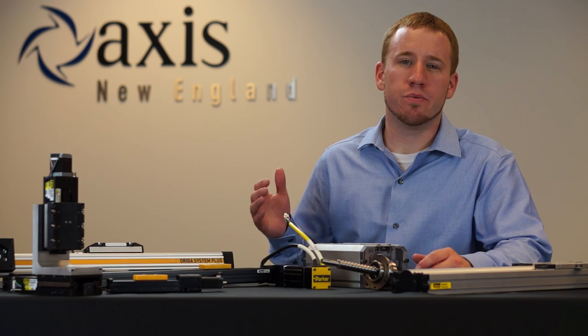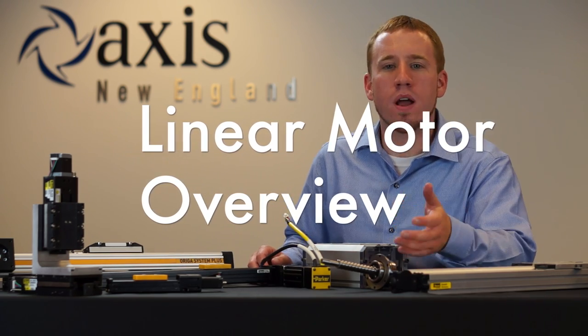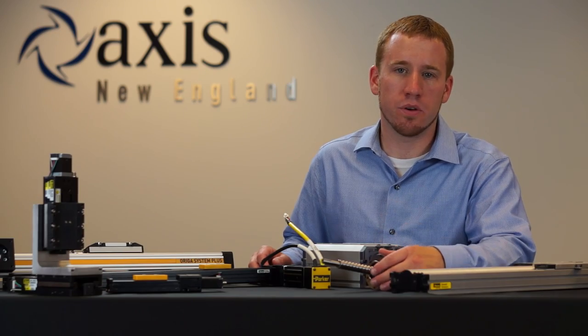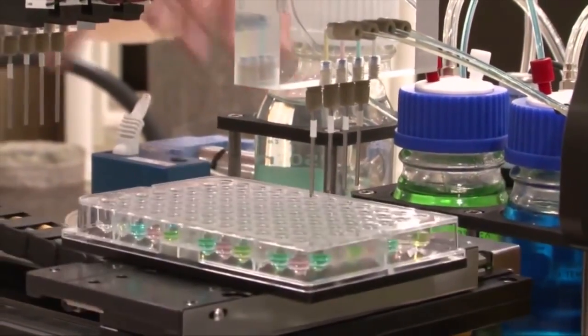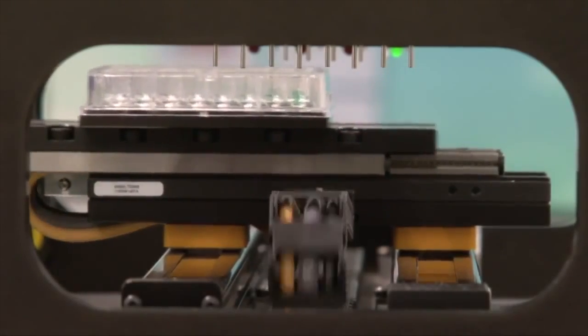The linear motor is unique compared to the belt and screw because it's a direct drive system, directly coupled to the load. Linear motors operate by using rare earth neodymium magnets along with a servo coil to create high forces, which then creates motion.